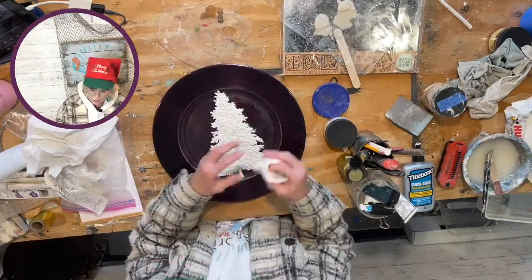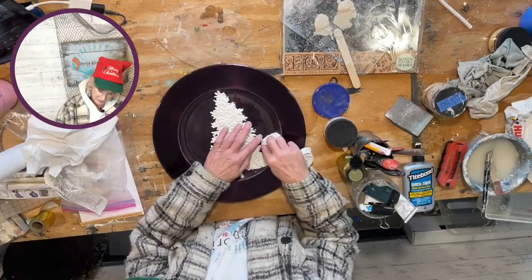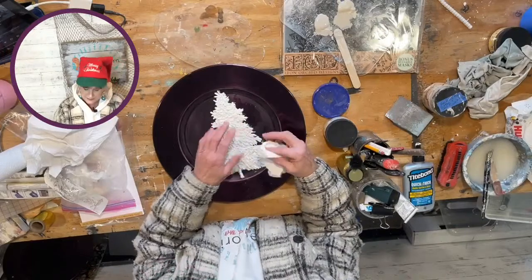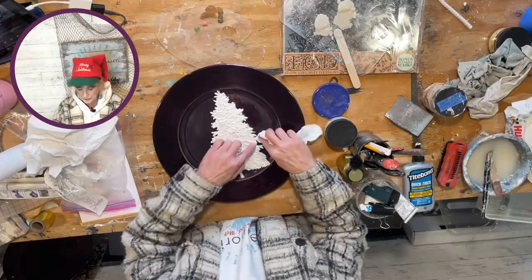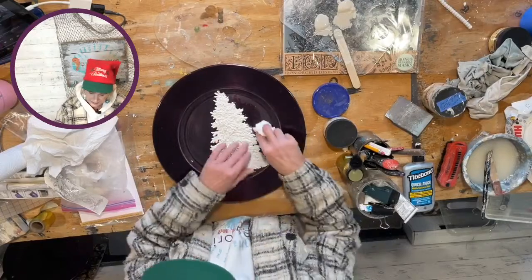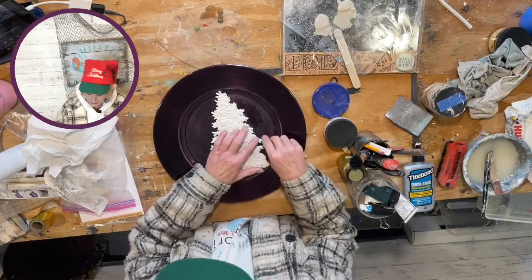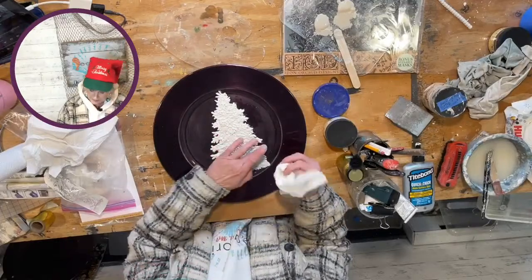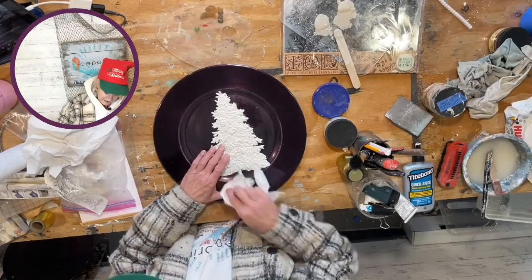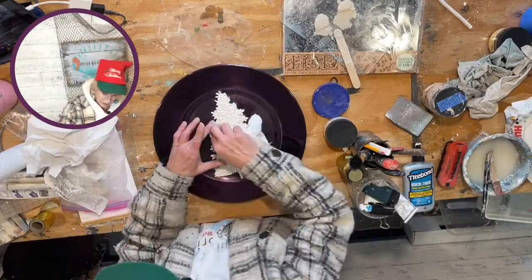I'm just trying to clean up the edges a little bit — this is going to get paint behind it. When we do this with the stamp behind it we're going to have to be a little careful. I might try to hold off putting the glue on the tips and just lift them up and glue them after I set it down — that might be the trick. The ideas come into my head at the weirdest moments, and that is definitely something I'm going to do.